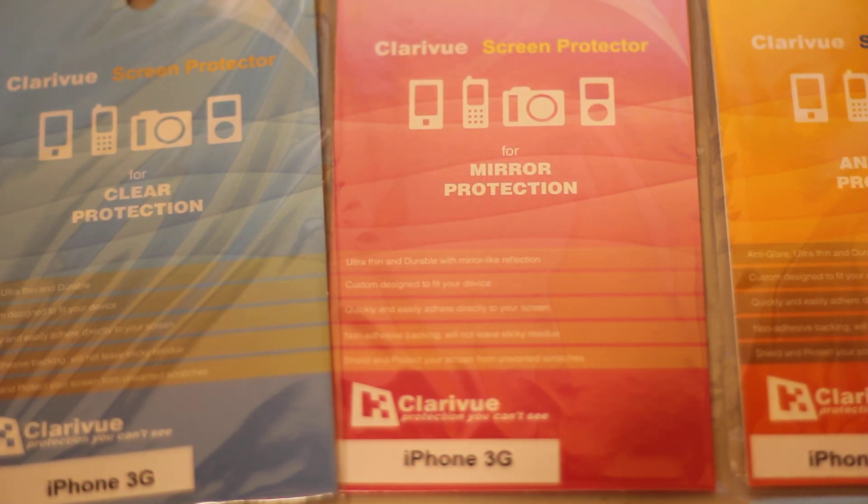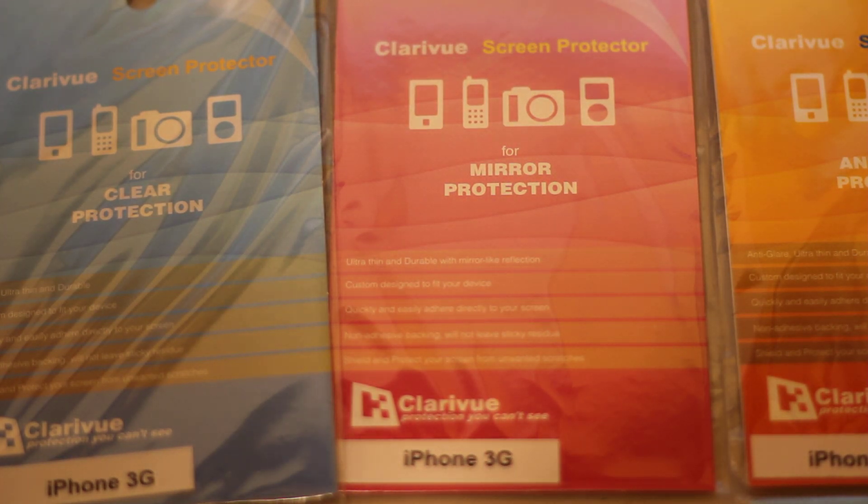Hey, how's it going everybody? Brandon here. We're going to be taking a look at the ClareView screen protectors that they sent out for review. So thank you ClareView — you can check them out below in the description.